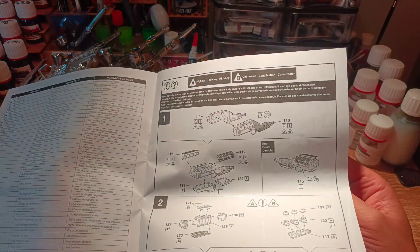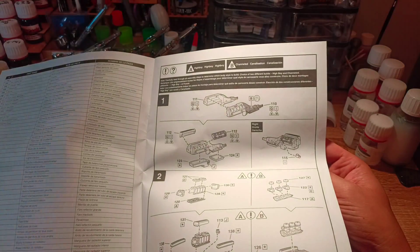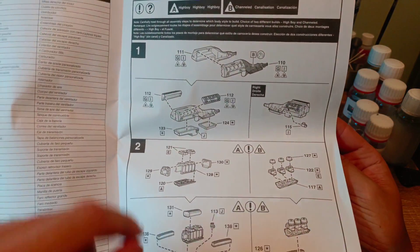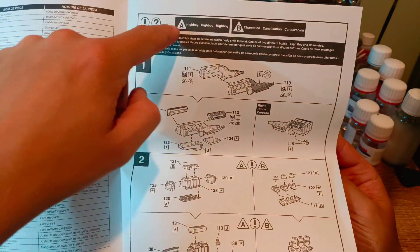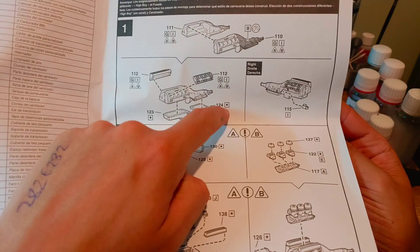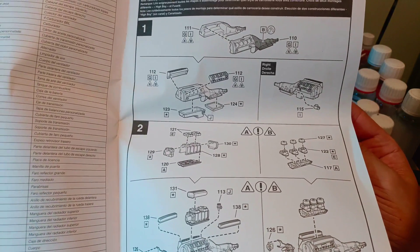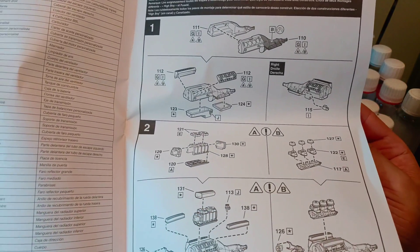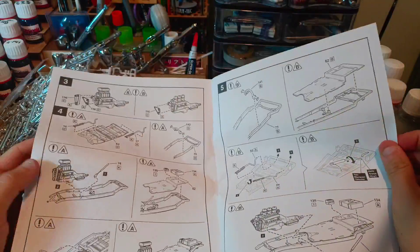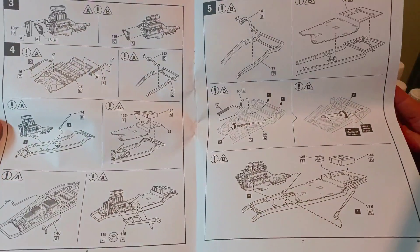So with these instructions you'll have A or B depending on which setup you want to go for. You've also got these stars in boxes — that's for chrome, and it points out the chrome parts. Otherwise you've got all your letters which tell you what parts you've painted what colour. It's all laid out very nicely, very impressive indeed.